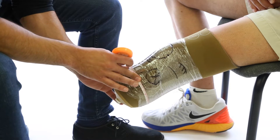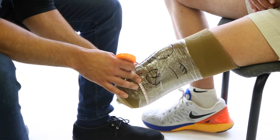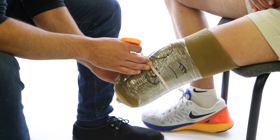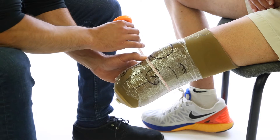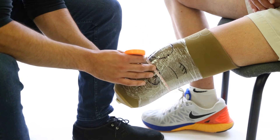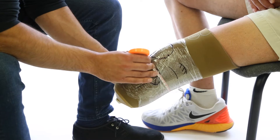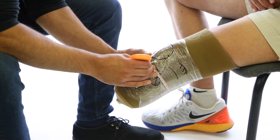Before starting, it would be good to mark where we are taking the measurement so that the marks transfer onto the cast. Make sure the tape measure is tense enough to maintain a consistent level, but do not tension the tape measure more than needed, so as not to compress the soft tissue.